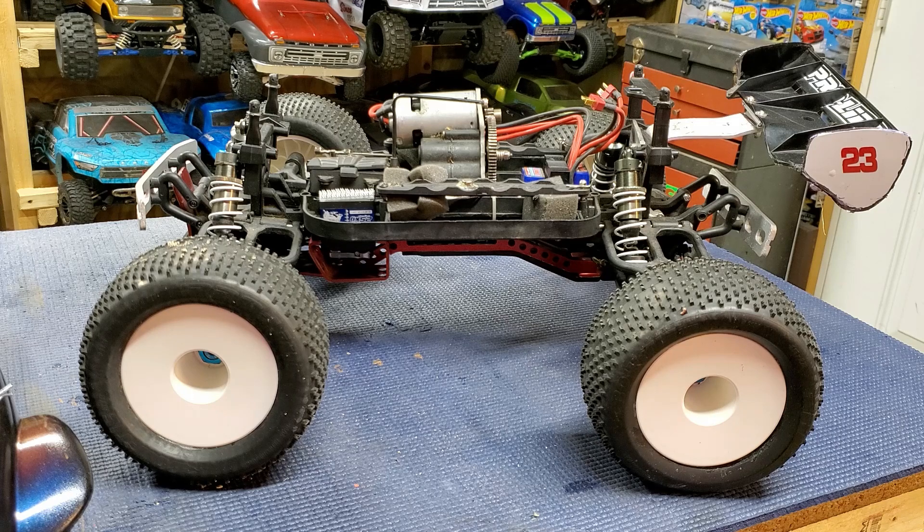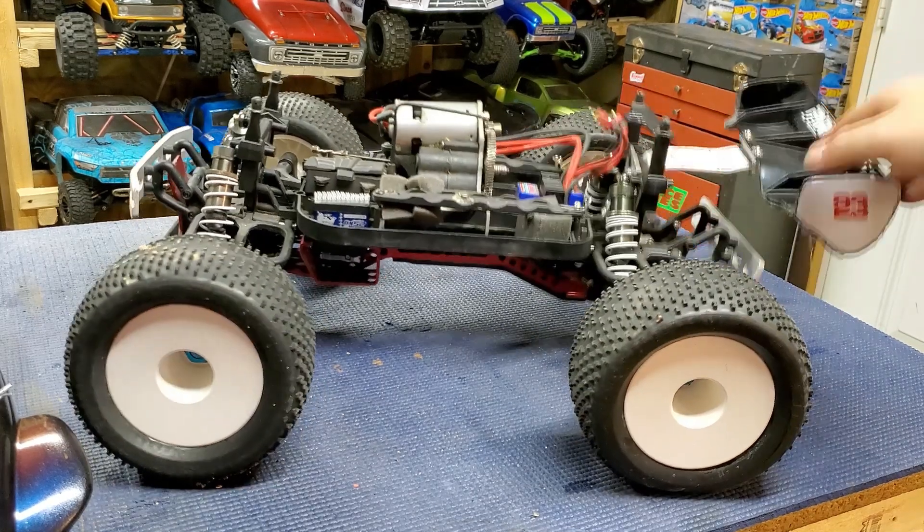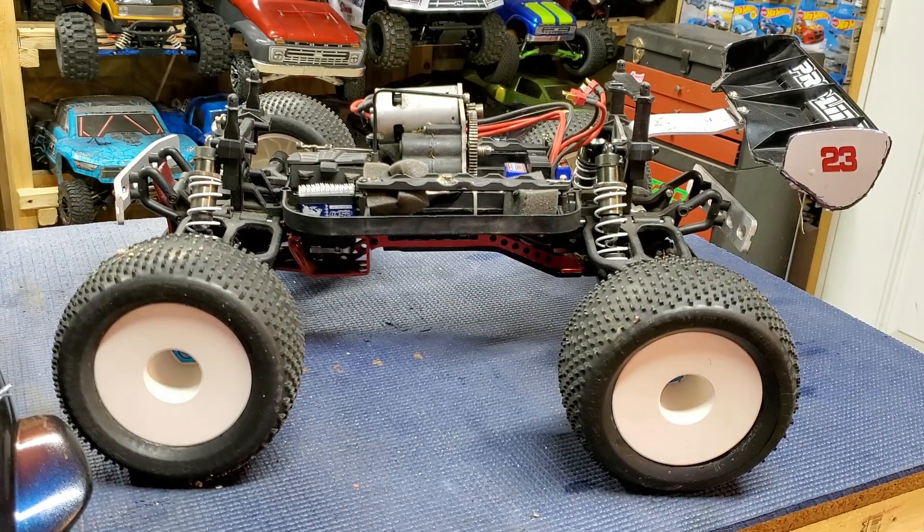For shocks, using ZD Racing 120mm Truggy shocks. They're a 16mm bore. They're a little soft — you can probably see here. They're just... it's a heavy truck though.